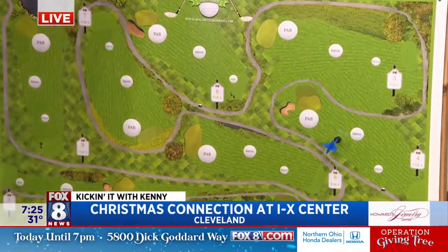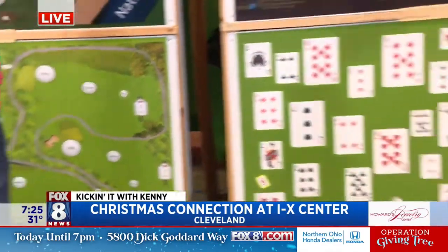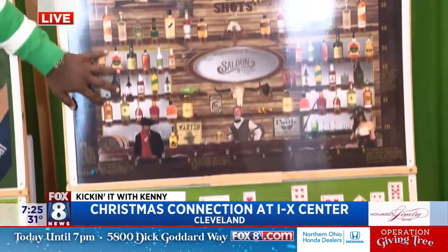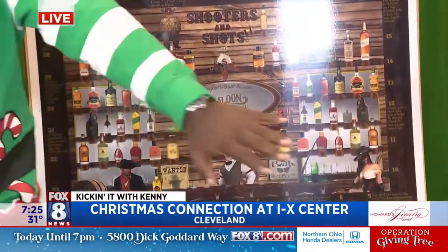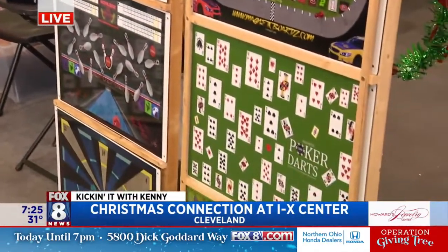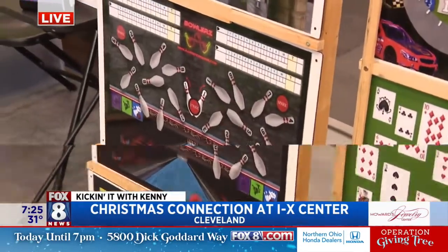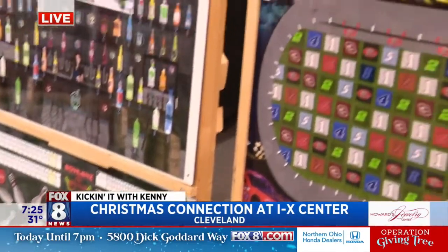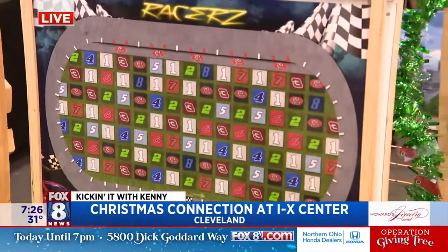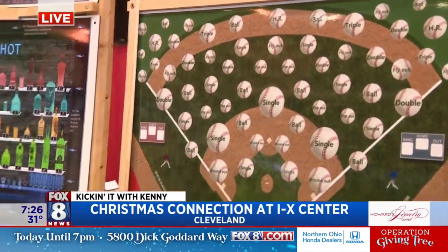I'm going to give you guys these darts and you guys keep throwing, and Dad and I are going to talk. Jeff, you can customize all these boards. You have one for a bar, for different shots. You have bowling, you have NASCAR, you have poker. The different themes you have, you can customize them for people if they want to. Absolutely. Every single game comes with its own set of instructions on how to play, and yes, they can be customized. You can put your faces in there if you want, you can change up the teams as well. They're all pretty cool.